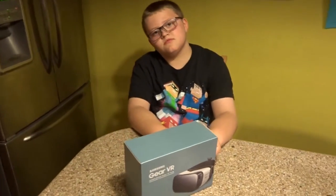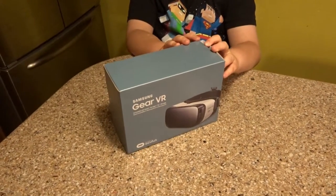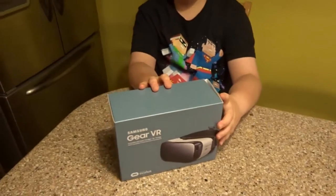Okay everybody, we're here with Brian and Shane and we're going to be unlocking and unboxing the new Gear VR. It's the virtual reality headset that works in conjunction with select Samsung phones.